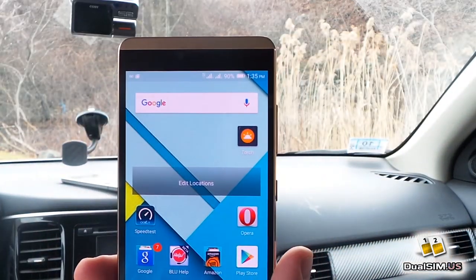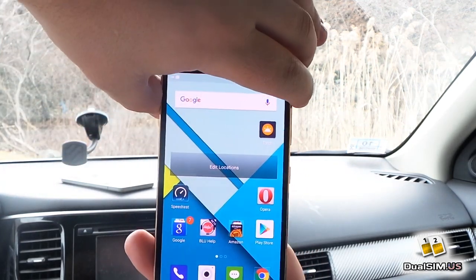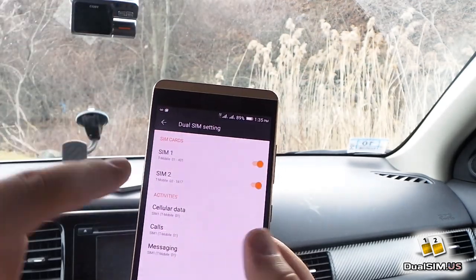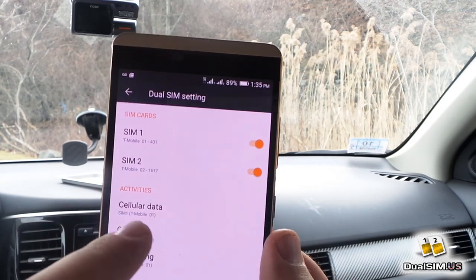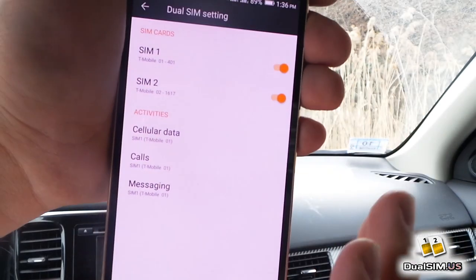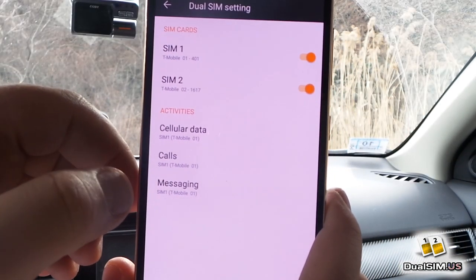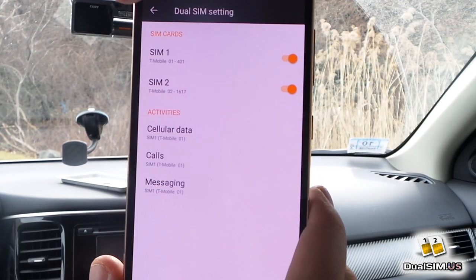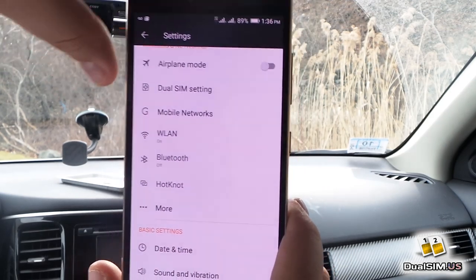Moving on — this is a dual SIM phone, so let's talk about dual SIMs. In settings under dual SIM, you can change your data SIM card without pulling the cards out, choose which SIM to use for cellular data, and change your default call and messaging SIM card. Very convenient, same as previous Blue phones I reviewed — Blue Pure XL and Blue Energy X.